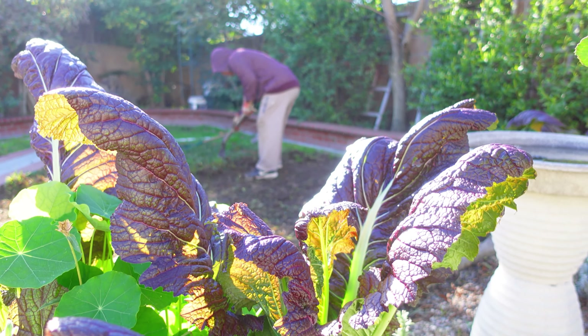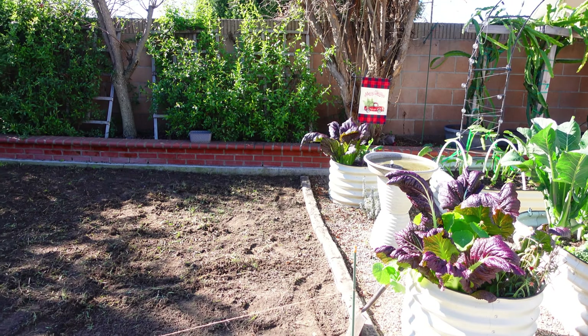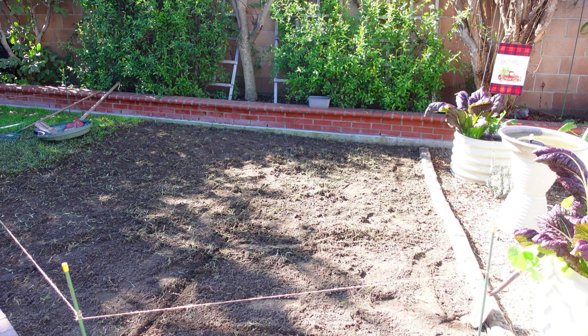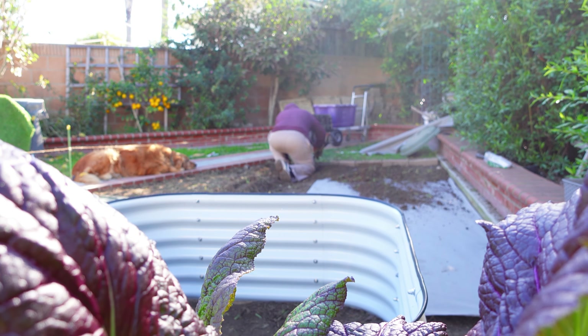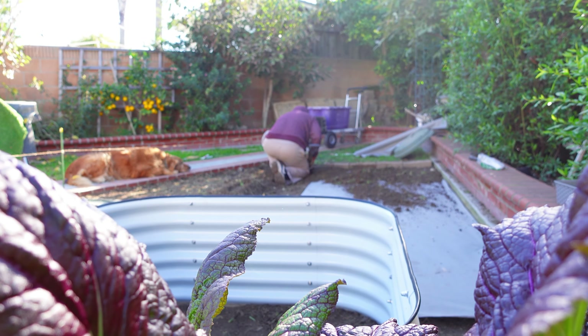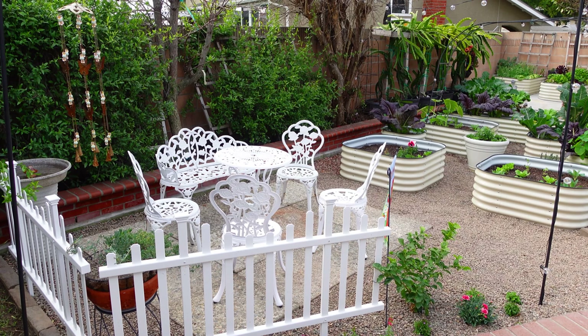This is the main garden, but the project we're going to do is this area. We're going to take out all the grass and put in a couple more raised beds, and the seating area will be around the area right there. Garden project day one: we need to remove all the grass, and this is probably the hardest part of the project.